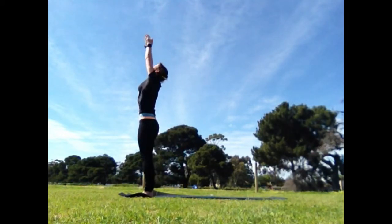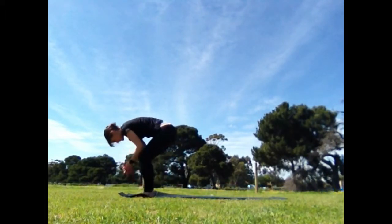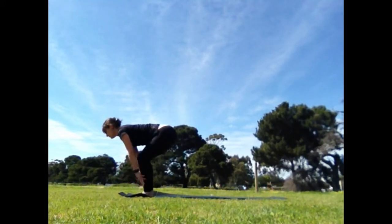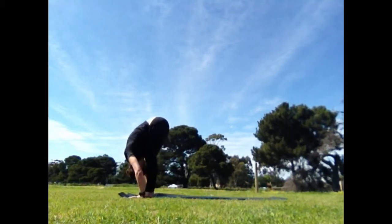Inhale, reach up, exhale, soften the knees, forward bend, hands to the floor if it's comfortable, knees stay bent or bring the elbows to the knees in skier's pose. If you'd like to, reach the ankles and extend your knees a little more and if comfortable, you can fully forward bend.